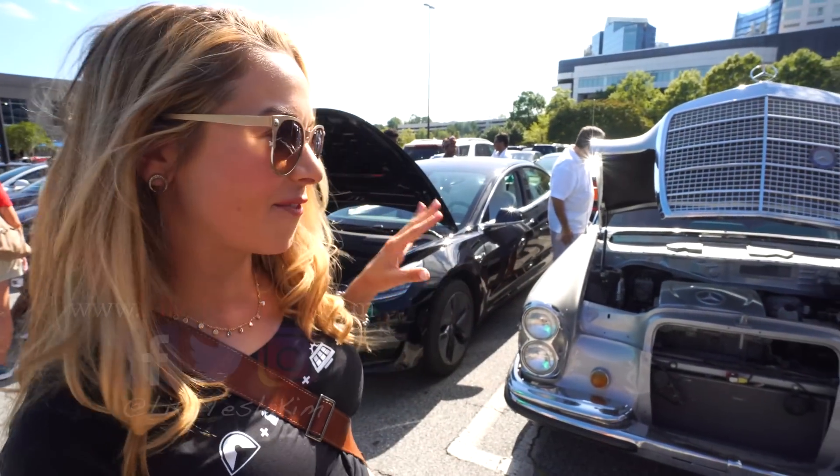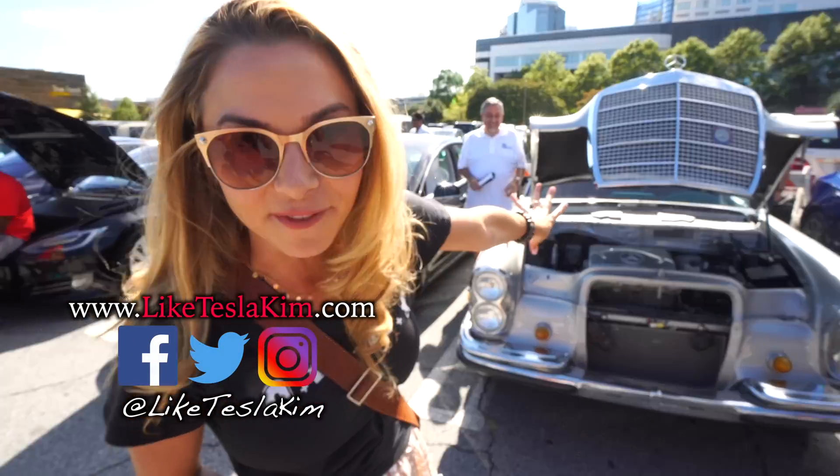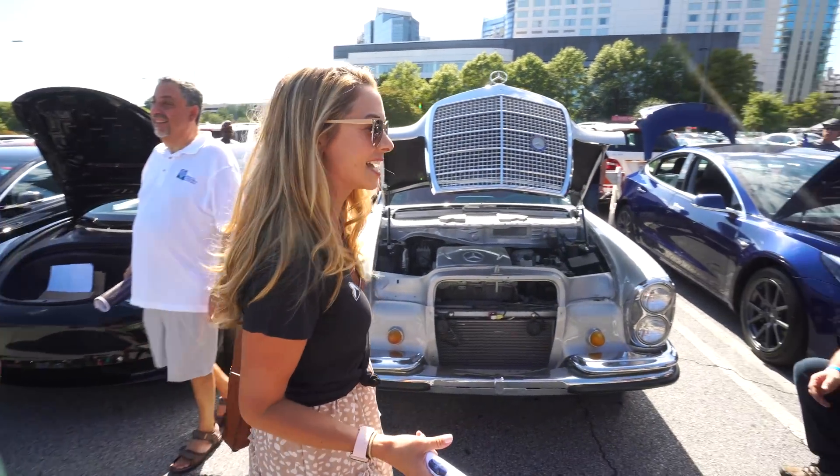I had to come over and check this out. I've been hearing rumors that this is actually a Leaf underneath this and the body of a Mercedes. So I'm going to try to take a closer look and find out whose car this is.